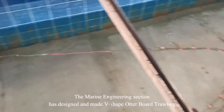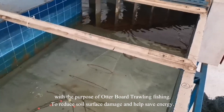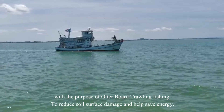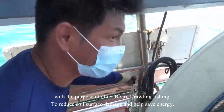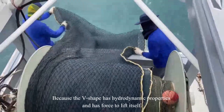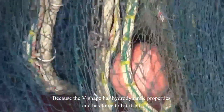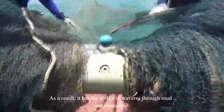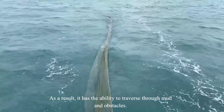The Marlin Engineering Section has designed and made a V-shaped Otterboard Draw Wing with the purpose of reducing soil surface damage and saving energy. The V-shaped design has hydrodynamic properties and has a force to lift itself. As a result,